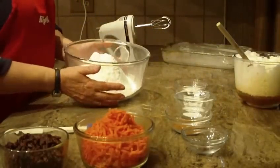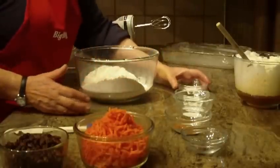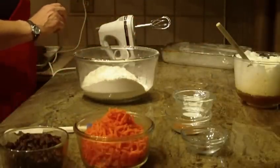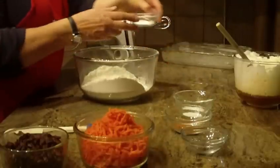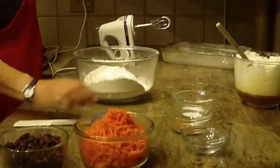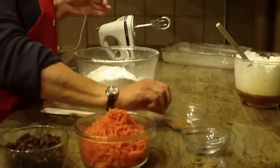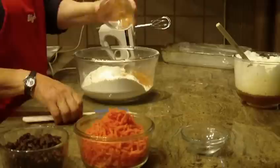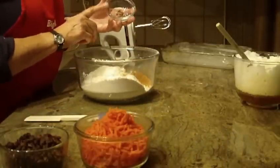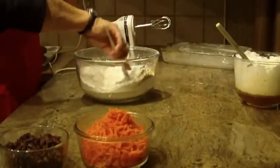You're going to sift three cups of all-purpose flour in a large bowl. You're going to put in one tablespoon of baking powder, one teaspoon of baking soda, one teaspoon of salt, two teaspoons of cinnamon, and the last spice is nutmeg — a quarter of a teaspoon. Then just mix that into your flour.